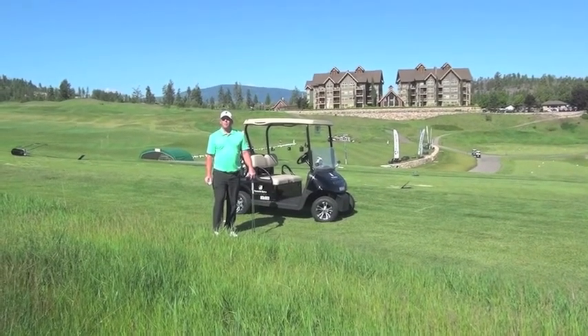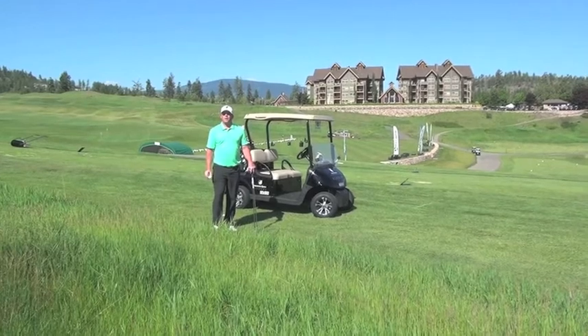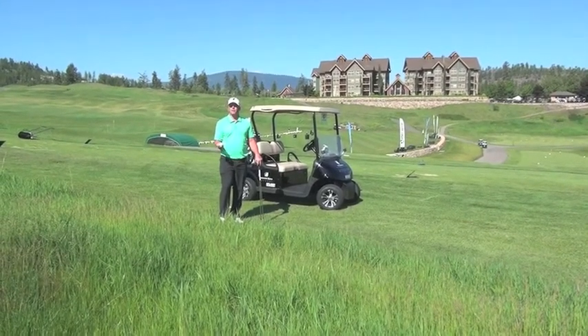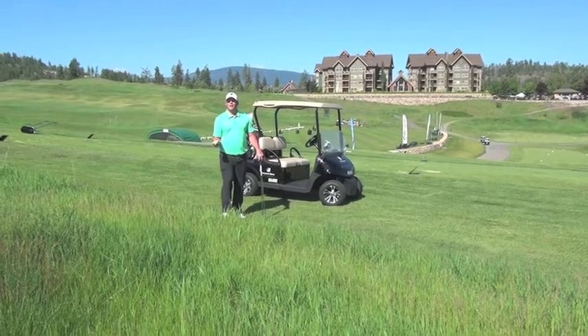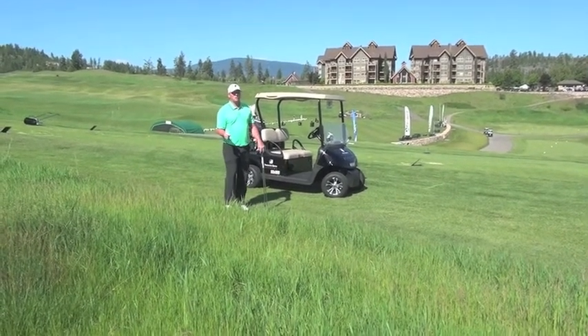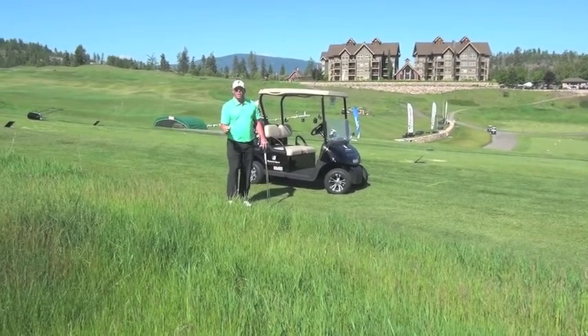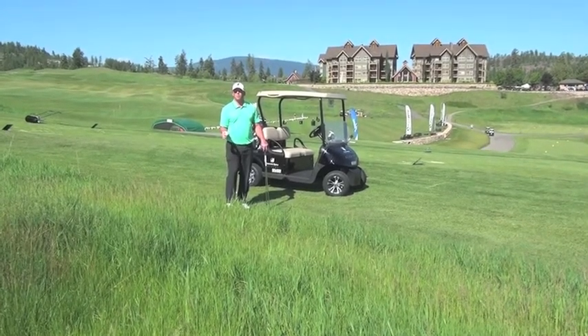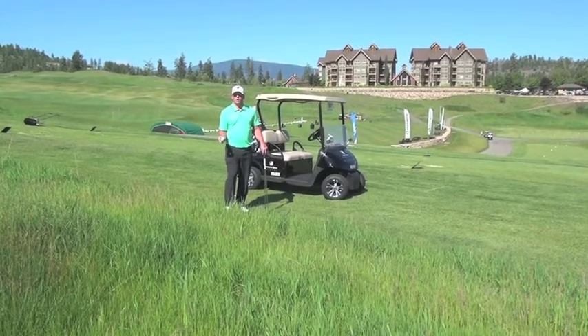Welcome to Predator Ridge Academy. I'm Brody Carl, lead instructor. I'm here today on the practice range and what we're going to practice is something that I don't think anyone does — we're going to practice a situation on the course when we hit it into the deep rough and I just want to help you get through that situation and make you feel more comfortable with this shot.